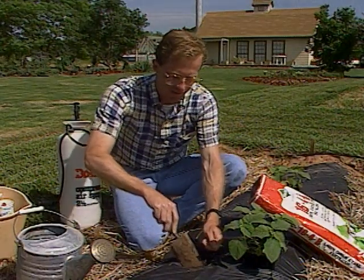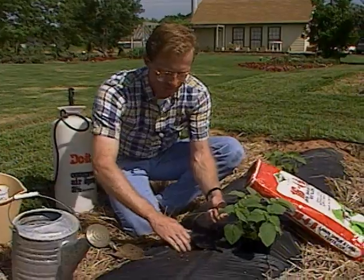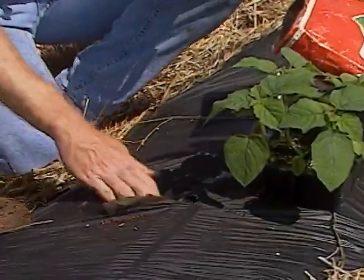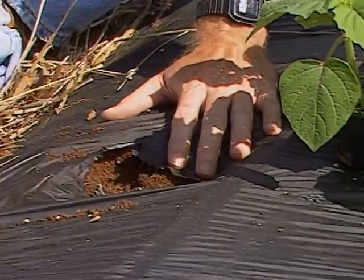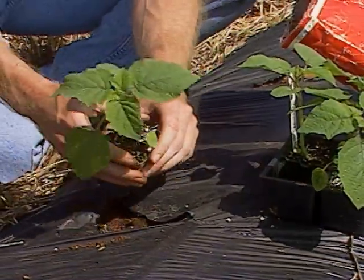I'm planting the last of our tomato varieties in our mulch demonstration. First, I'm putting a couple of tablespoons of complete fertilizer mixed right into the planting hole. What we're planting in is a black plastic mulch on a raised bed, and we'll talk about that a little bit later.